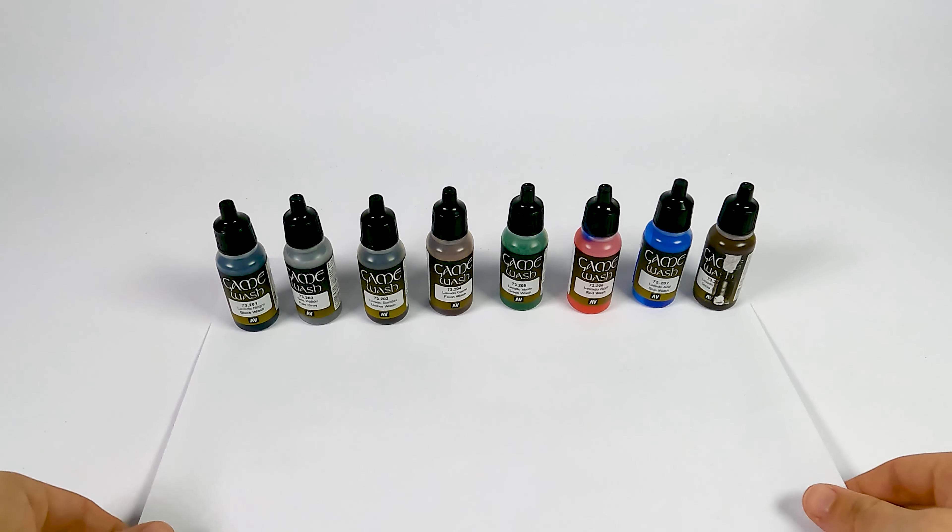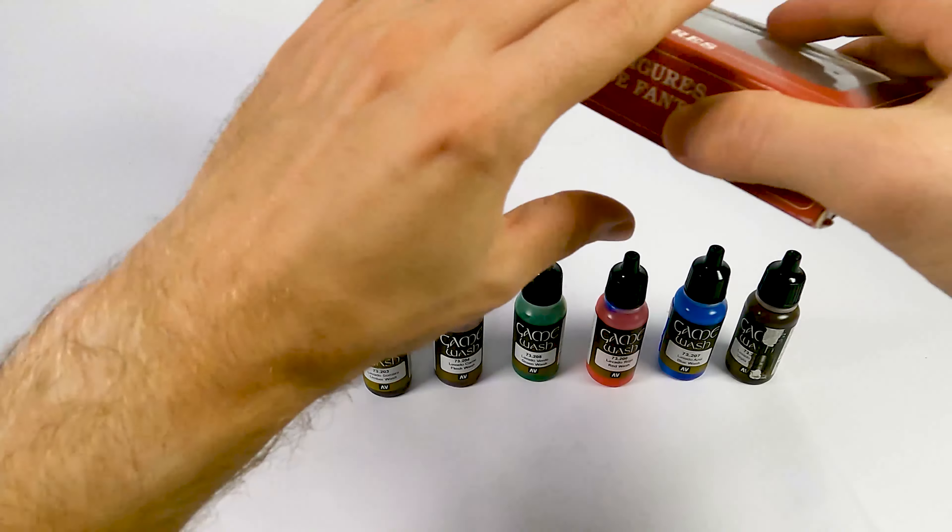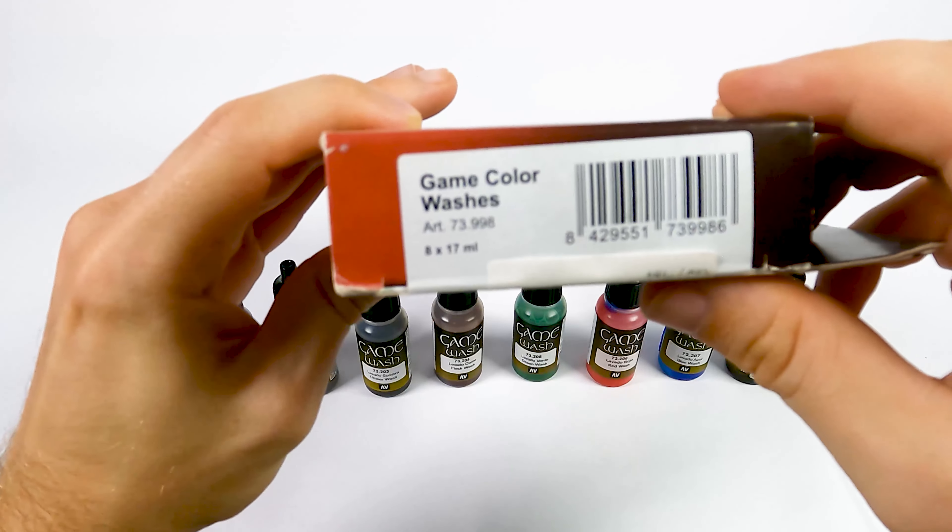So that's what you're getting when you order the Game Color Washes.